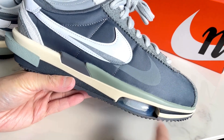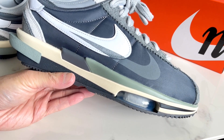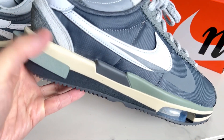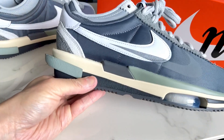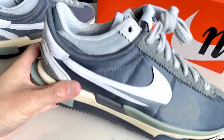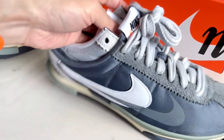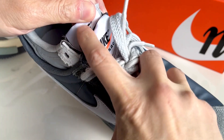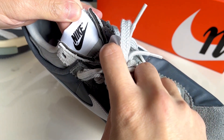This air bubble is not in the original Cortez design, nor is this extra piece in the sole, which I think is very indicative of the collaboration — especially this part, the double checks. And there are also two tongues: the one on the outside is Nike and Sakai, and the inside is just Nike.